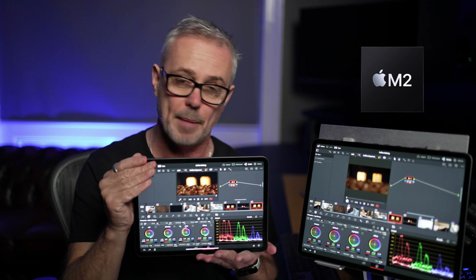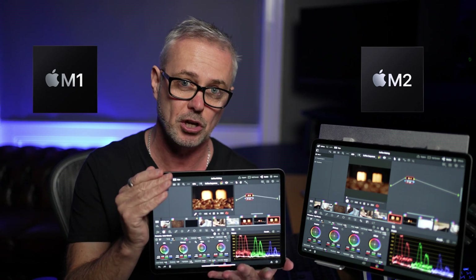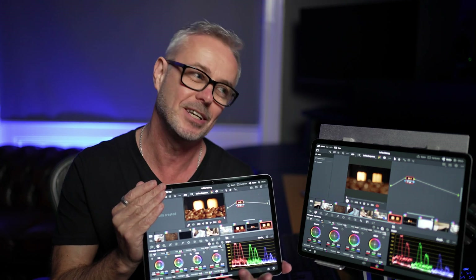I've also got an 11-inch iPad Pro. This is the M1 chip, so this is the older model — it's the third generation — and these two projects are absolutely identical. I'm going to run a few speed tests to see just how well they behave against each other. So let's take a look.